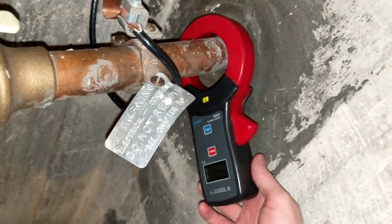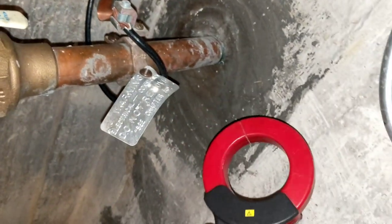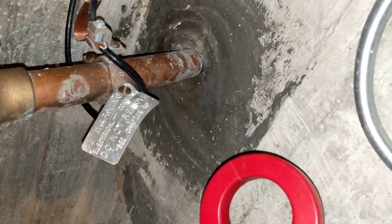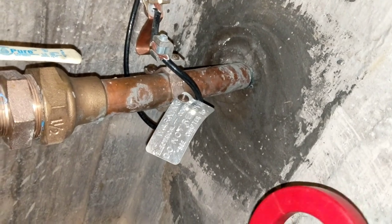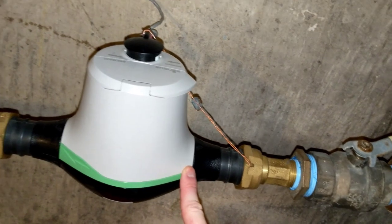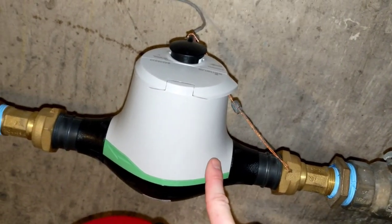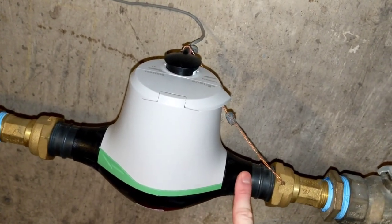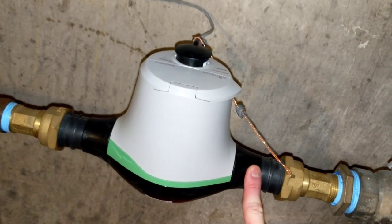That is 380 milliamps of AC electrical current from the power grid and/or neighbors — primary and secondary neutral current. It's not going out to the street here because we have a plastic water meter, which acts as a brake, an electric brake, which is exactly what we need.